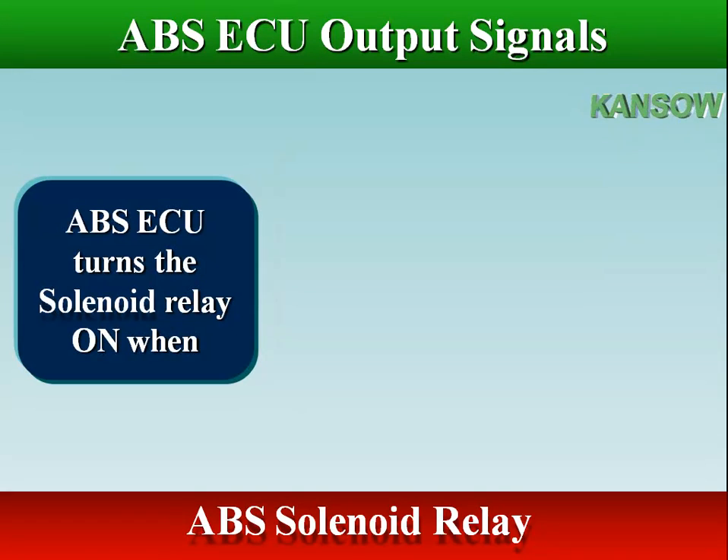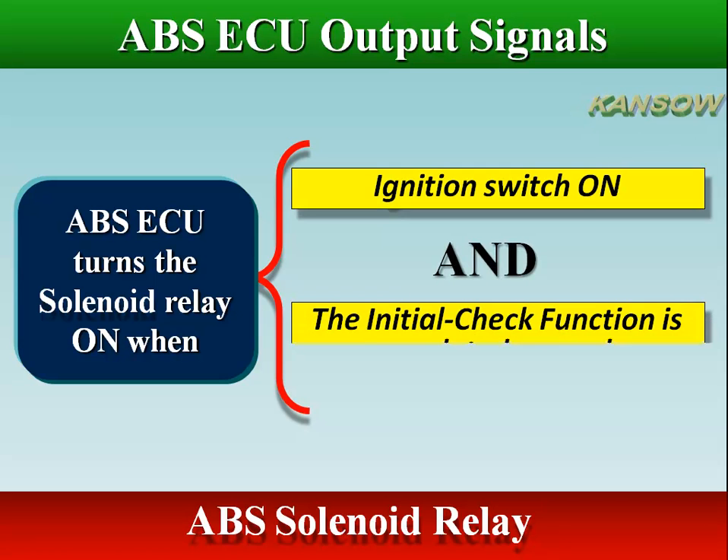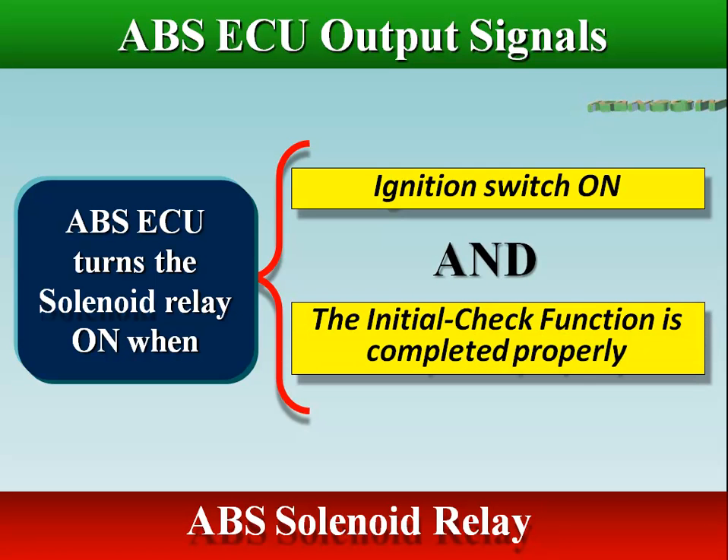The ABS ECU turns the solenoid relay on when the following conditions are met: ignition switch on, and the initial check function is completed properly. The ABS ECU turns the solenoid relay off if any of these conditions are not met.